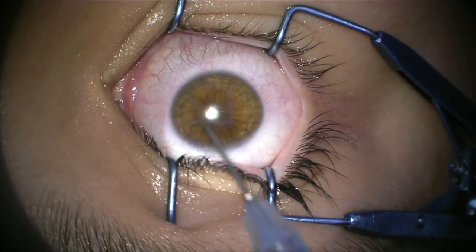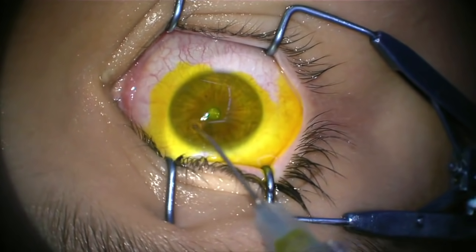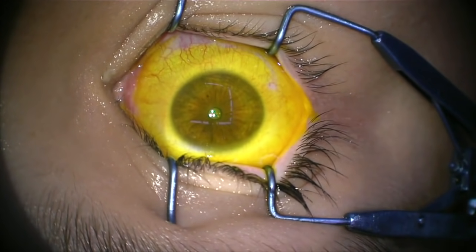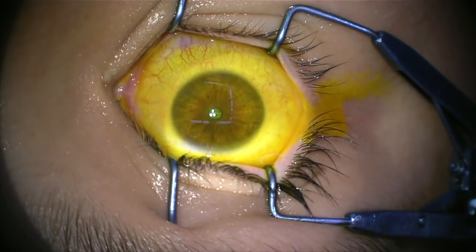Now the riboflavin is applied to the cornea. This is a yellow mixture — that's the natural colour of riboflavin. Depending on the protocol that we use, this is left to soak into the cornea for anywhere between 10 and 30 minutes.